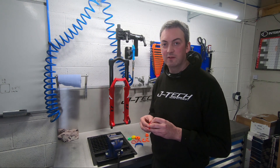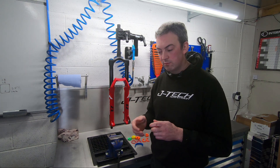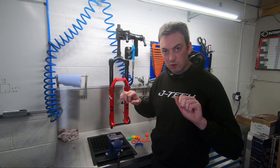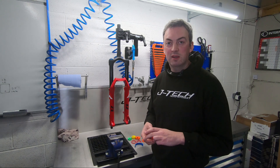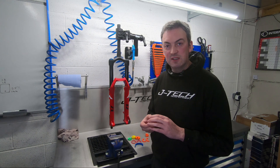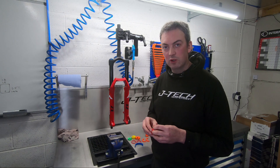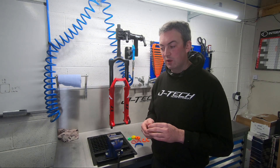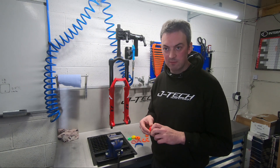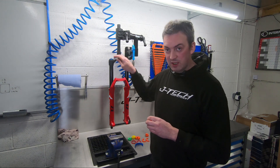For example, if you're suffering from a lack of support in the middle of the stroke in slow-moving situations — that's rider input when you're trying to pump the bike and push down through the fork or shock — you need to increase the low speed compression damping to give you more support. Or if you're looking for more support on impacts, where the fork or shock has to move quite fast to absorb that hit, then you need to increase your high speed compression damping.